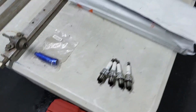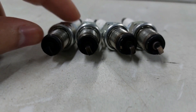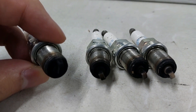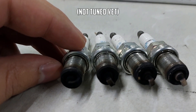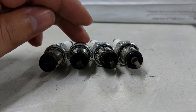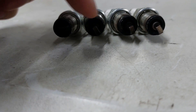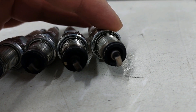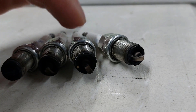I pulled out these spark plugs to have a quick look at how the engine is running. I'm not really an expert, but as you can see this is way too black — the car is running really rich. The air fuel ratio gauge tells me it runs at about high tens to low elevens. These are number four, three, two, and one. They're all black but the tips are different colors going in a gradient. Cylinder one has a brown-white color, meaning it's running hotter.